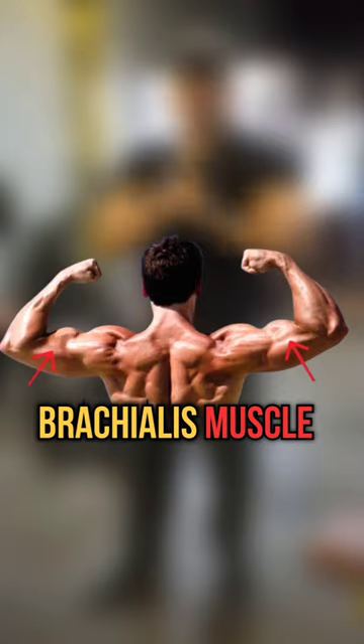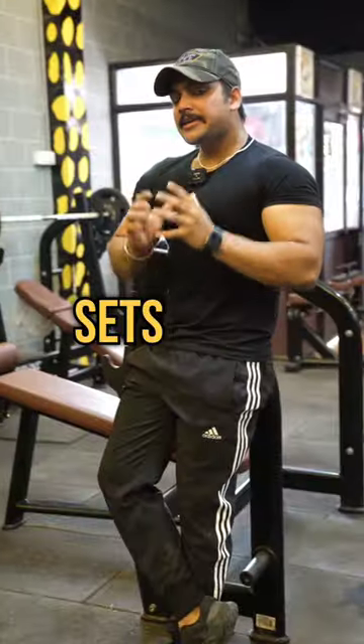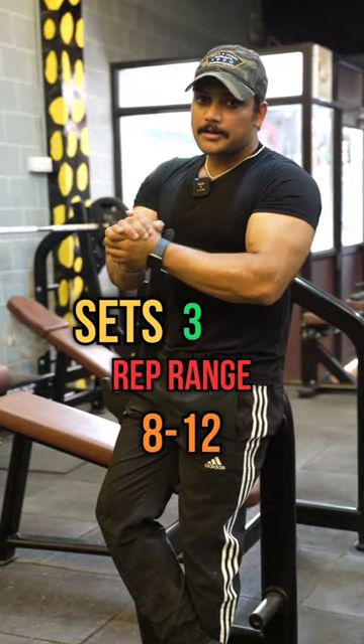For the second exercise, we will target the brachialis muscle, for which we will do dumbbell hammer curls or rope hammer curls. We will take 3 sets with a rep range of around 8 to 12.